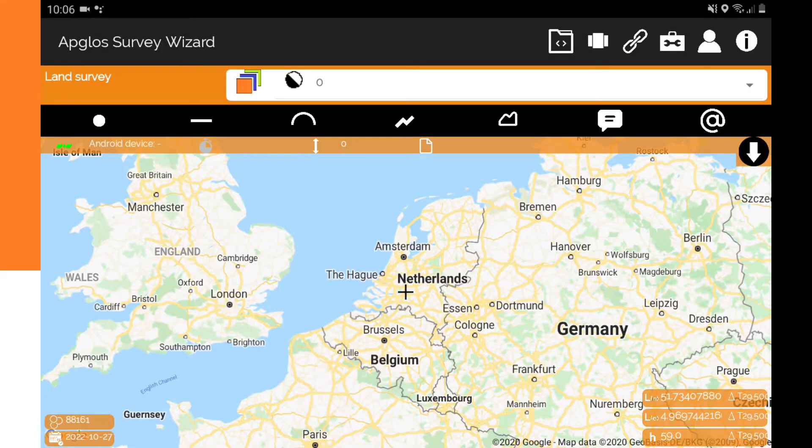First we need to turn on the OSCAR Ultimate GNS receiver. When it is completely turned on, we have to go to the Appgloss Survey Wizard. So now we are in Appgloss Survey Wizard.